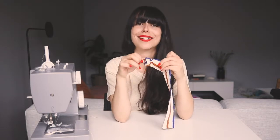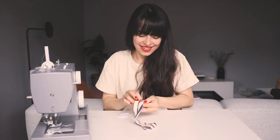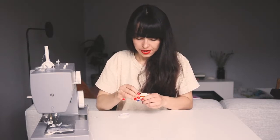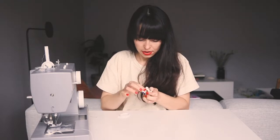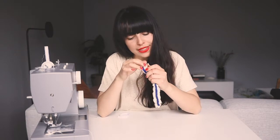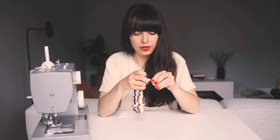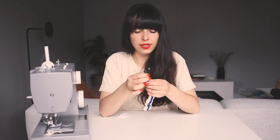Now with the help of a baby pin I will turn this inside out. There you go. This will be a little different from what we did last time, because what we actually want is for the two extremities of our scrunchie to meet.